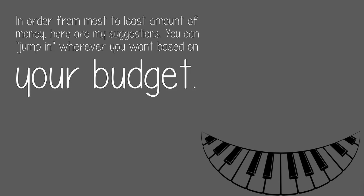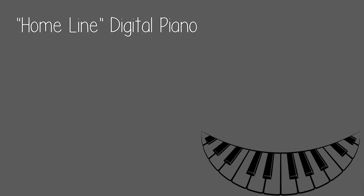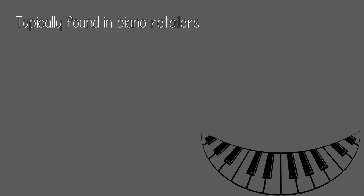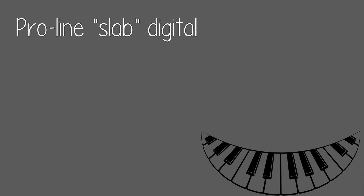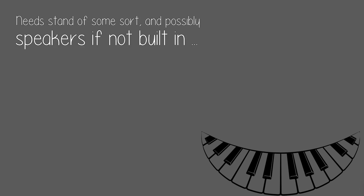You can jump in wherever you want based on your budget. Acoustic grand piano — needs regular tuning. Home line digital piano — meant for home use with built-in legs and speakers and amplification, typically found in piano retailers. Pro-level slab digital — full 88 keys, weighted action, needs a stand of some sort.